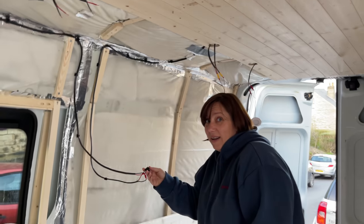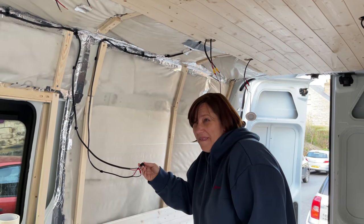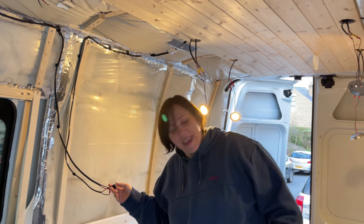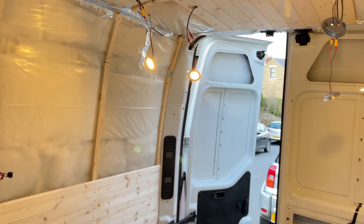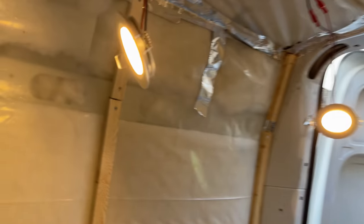Turn it on. Are you ready? They work! We can have light — we can work in the van now. They're quite bright actually. We've got to do something with the dimmer later.